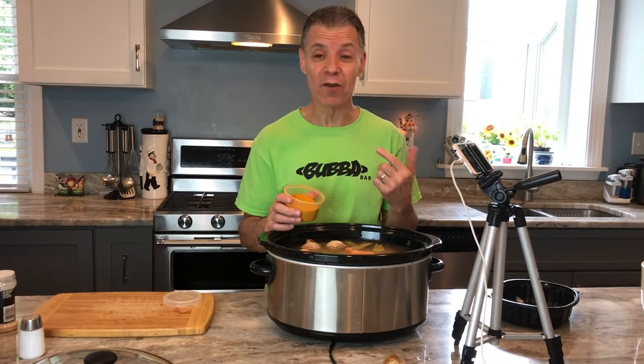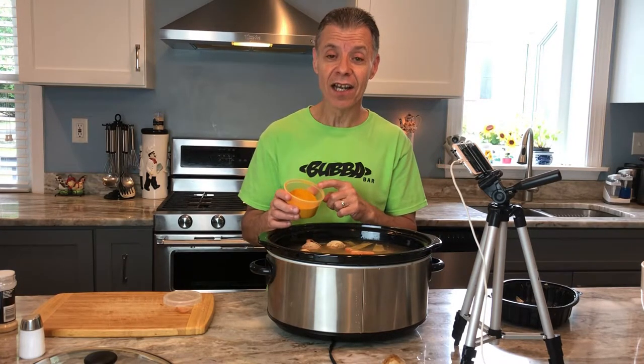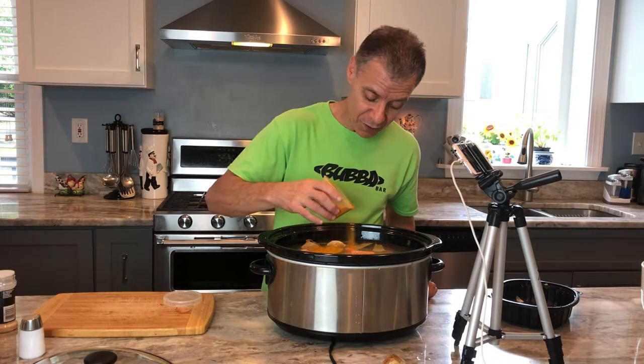I put it in my eggs in the morning, I put it in my rice when I steam some rice. Turmeric — I don't know which pronunciation is right, I call it turmeric, you can call it what you want — just put it in. Good stuff. Put some turmeric in there.